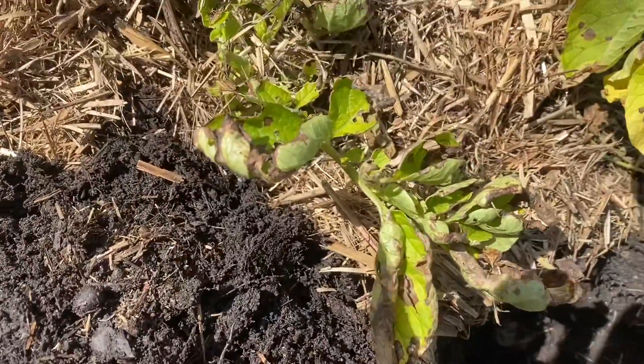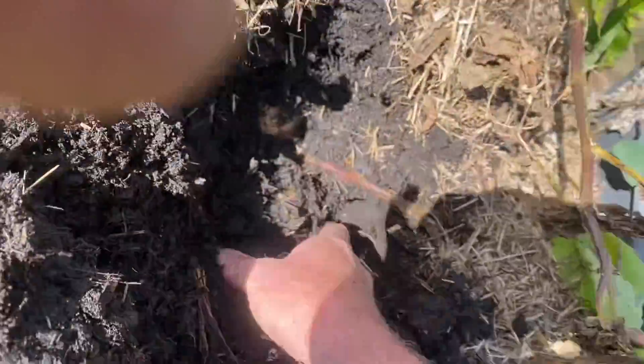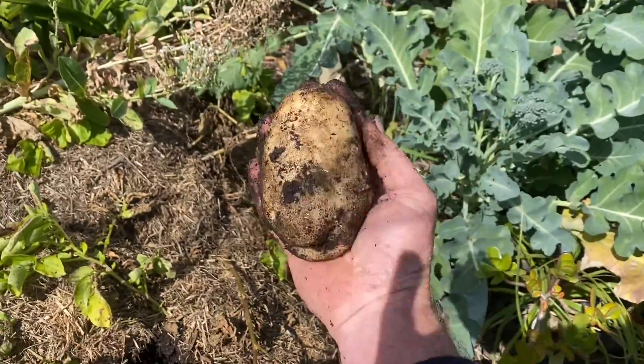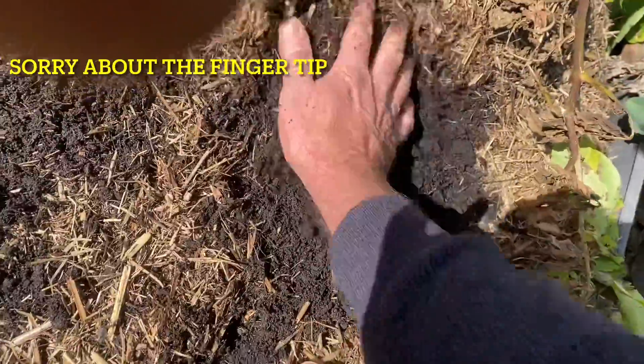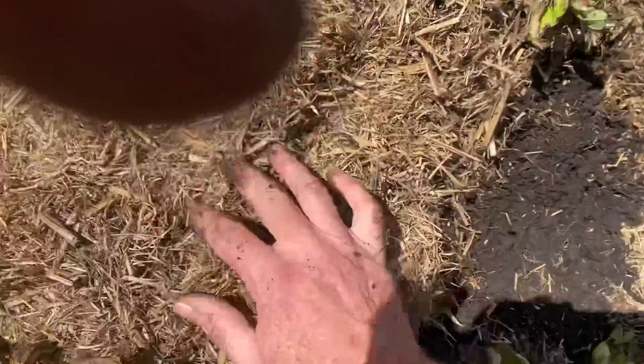Let me just pull one out and have a look. I actually thought there was too much nitrogen in this soil that I brought in, so I was quite actively expecting to have little or no potatoes at all.